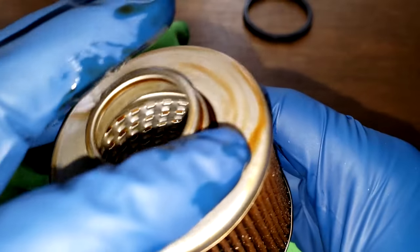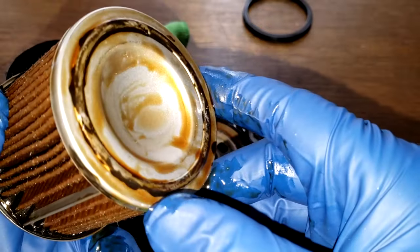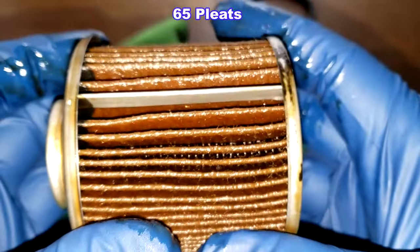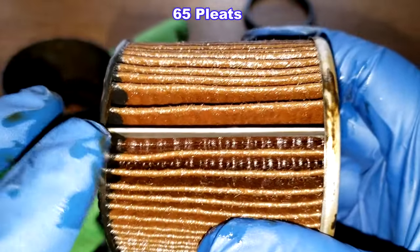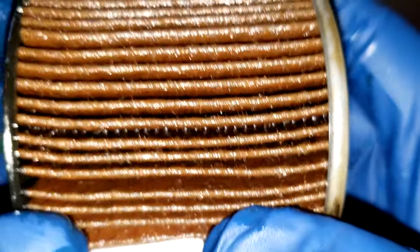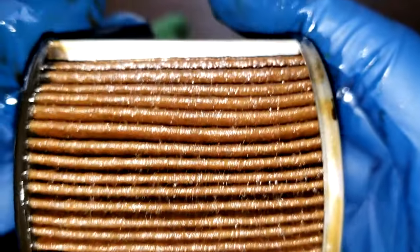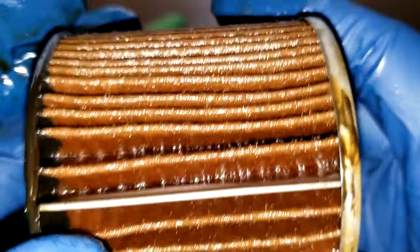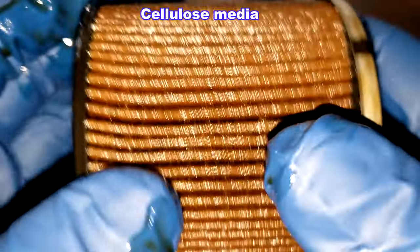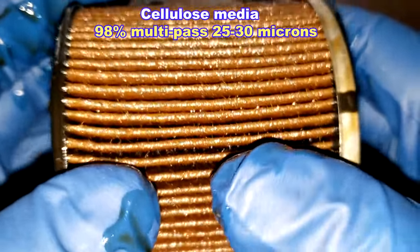It looks pretty clean out here. Excess glue here, you can see. No bypass valve. The pleats — I'll put those up on the screen. I'm going to take this right off. Got a metal crimp seam. Let's see if there's any tears. That looks good. I don't see anything out of the ordinary there, just this metal end cap came off. Looking on O'Reilly's website, they list this as cellulose media with a micron rating of 98% at a multi-pass efficiency of 25 to 30 microns.